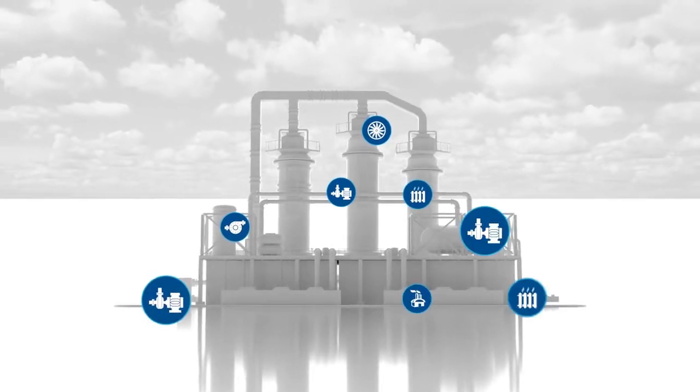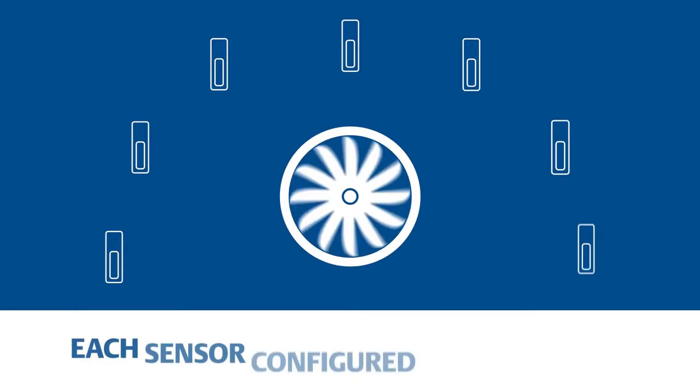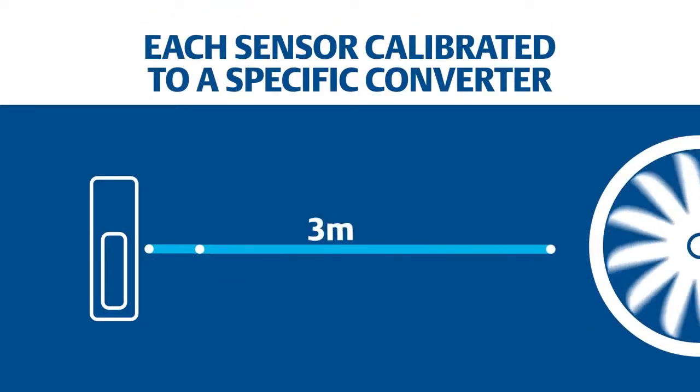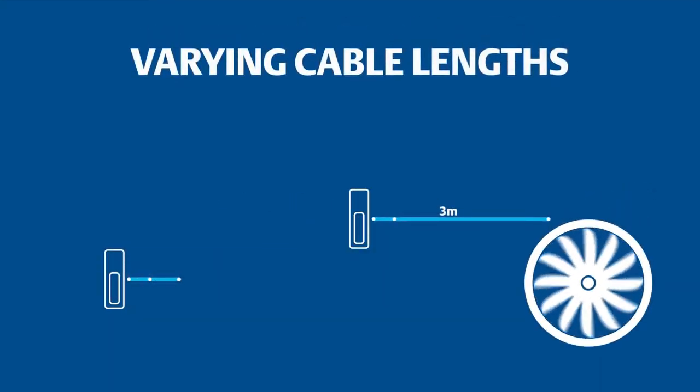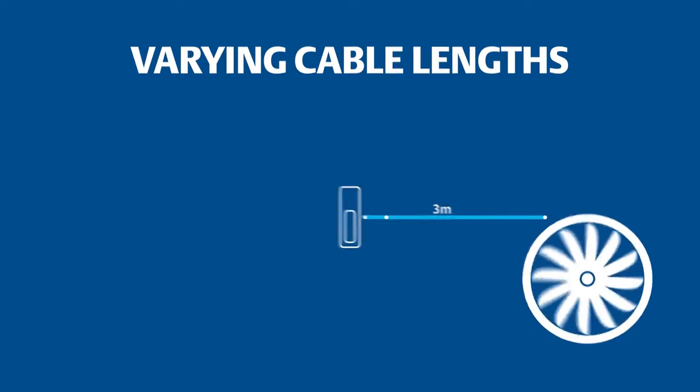A typical plant may have hundreds of sensors monitoring its critical rotating equipment, each sensor configured for each asset, each sensor calibrated to a specific converter, with varying cable lengths for different measuring points, ranges, and target materials.